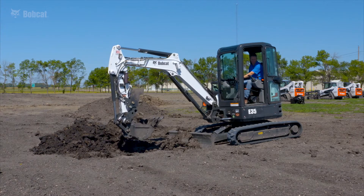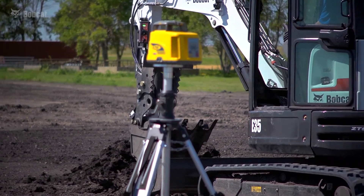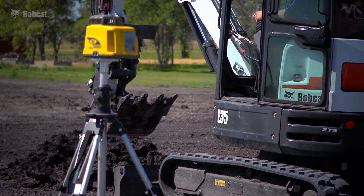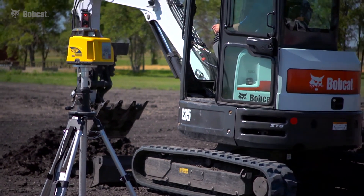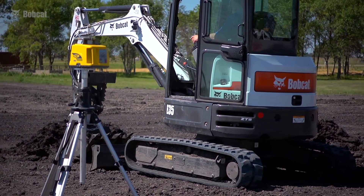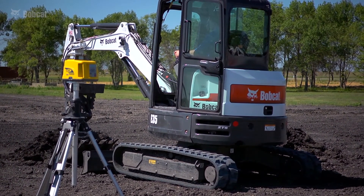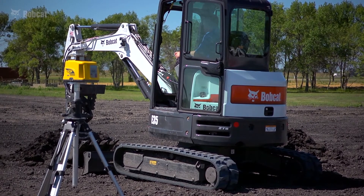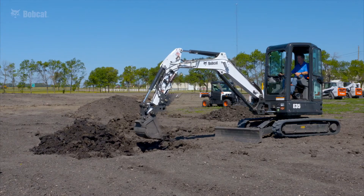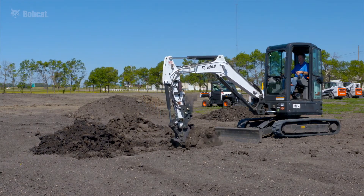I'll raise my blade and back up to where I can still reach my unfinished trench. I'll plant my machine, blade down, get myself stable. Now I need to re-bench, so I need to catch my laser signal. I'm going to go down and raise up slowly — I've got solid green light on the receiver. I will re-bench. Just like the other applications, every move requires a re-bench, and I continue the digging process.